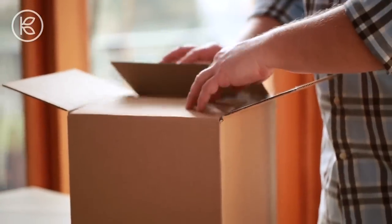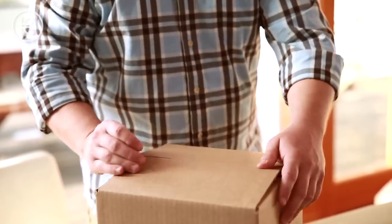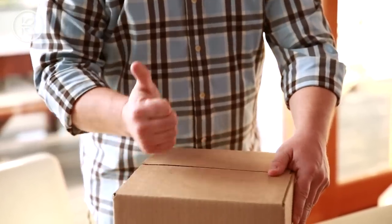Close the flaps and again give it a gentle shake. If there's any movement at all, add a little bit more of that padding. Then you're ready to seal that exterior box, address it, and take it to the post office.